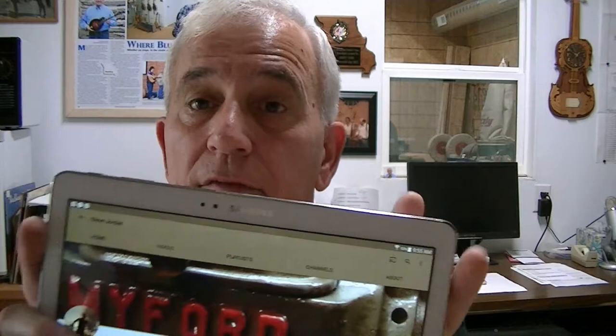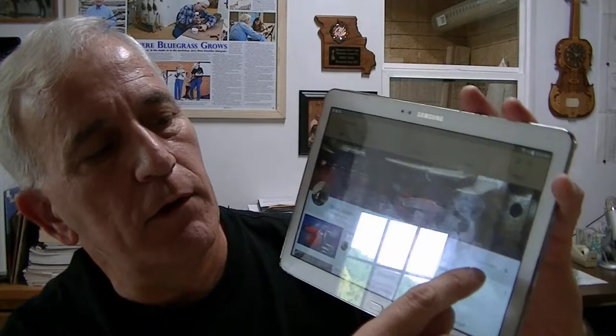Real quick on subscribing: there is a way you can get email notifications. On my tablet it shows whether you're subscribed right here, and there's a bell next to it. If you click on that bell it will put little indicators around it showing you'll get email notifications. There's no cost, so if you want to be notified when I put videos out, push that little bell. It might look different on your platform.